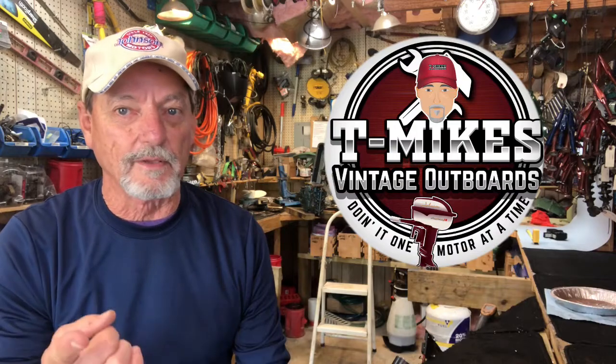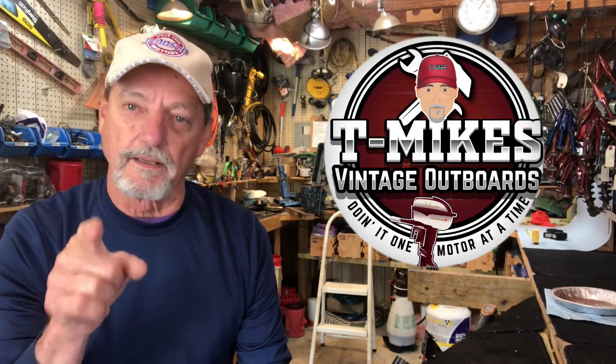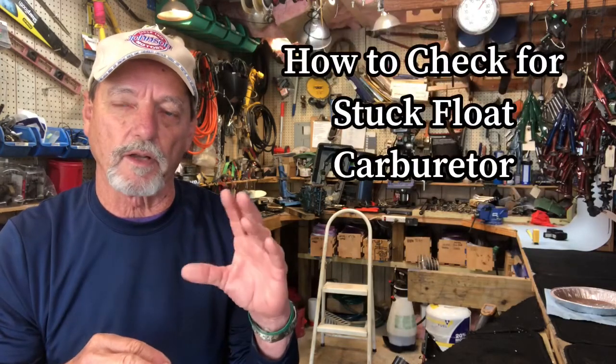Hello vintage outboard motor fans, this is T-Mike here in South Louisiana. Today's video is going to be how to check for a stuck float in a carburetor.